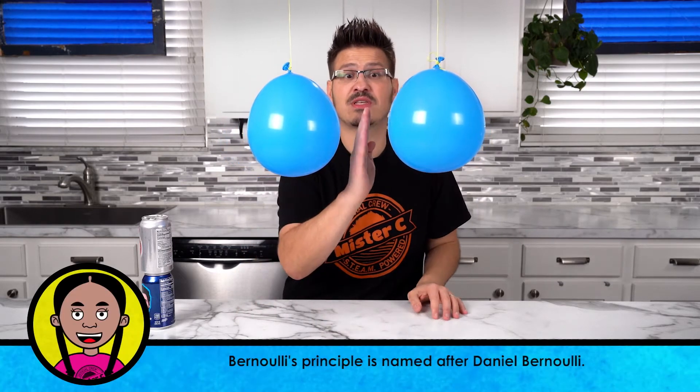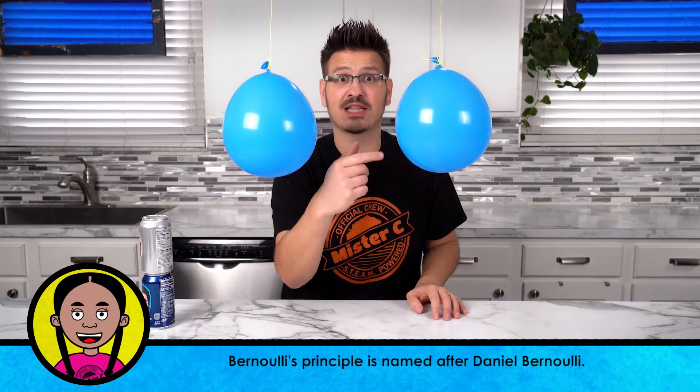The idea is this: moving air has less pressure, and when moving air is going through the center of something like this, there's less pressure here in the center because those air molecules are being pushed away.